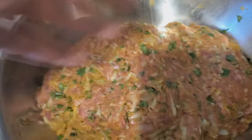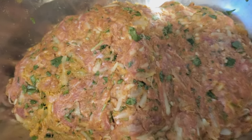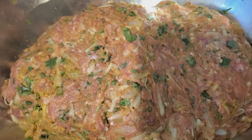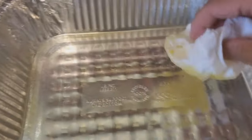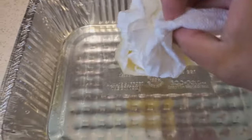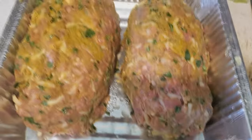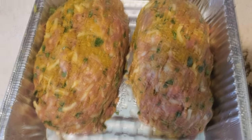We're going to make two globby blobs for two meatloaves. I'm going to show you how I shape them and what to do afterwards. The glaze is going to be extremely easy. First, you want to coat the pan lightly with olive oil, just polish it with a brush — or in my case, with a paper towel since I'm a lazy bum — and then lay the meatloaf on.